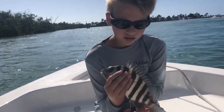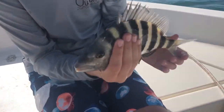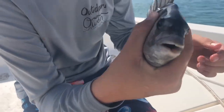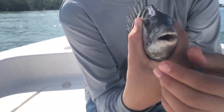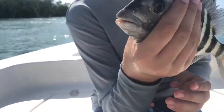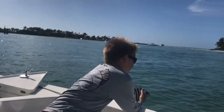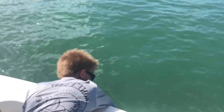I have this sheep's head right here. It's a very beautiful fish. You can see by their teeth — they look like they have human teeth. Nice fish. Let him go. Peace.